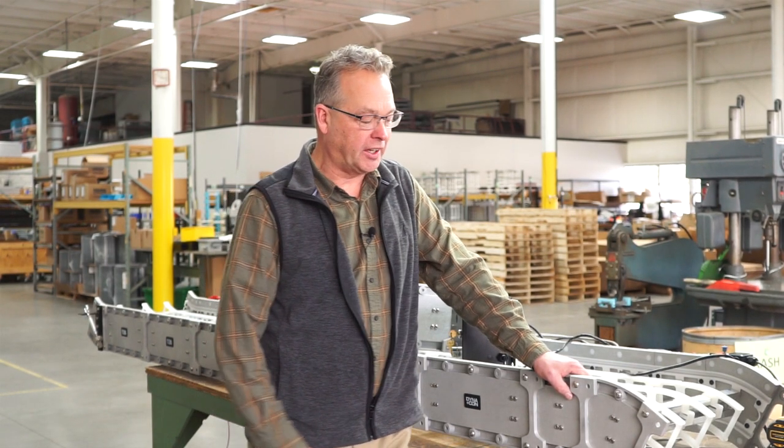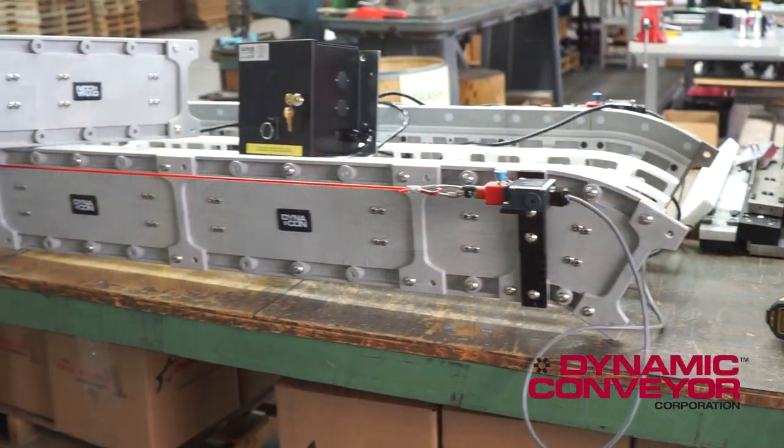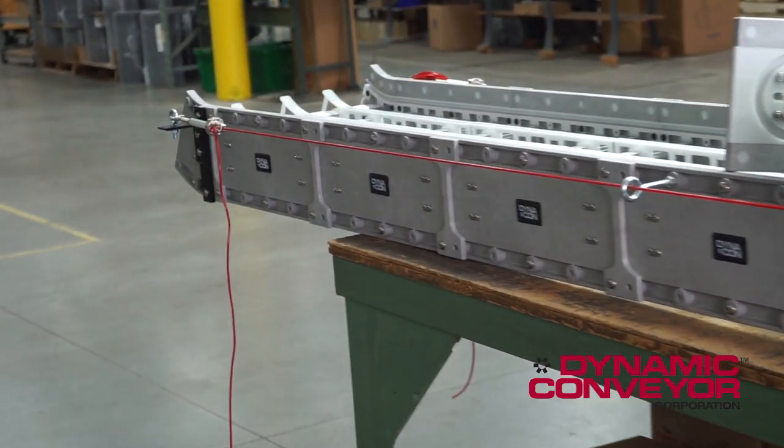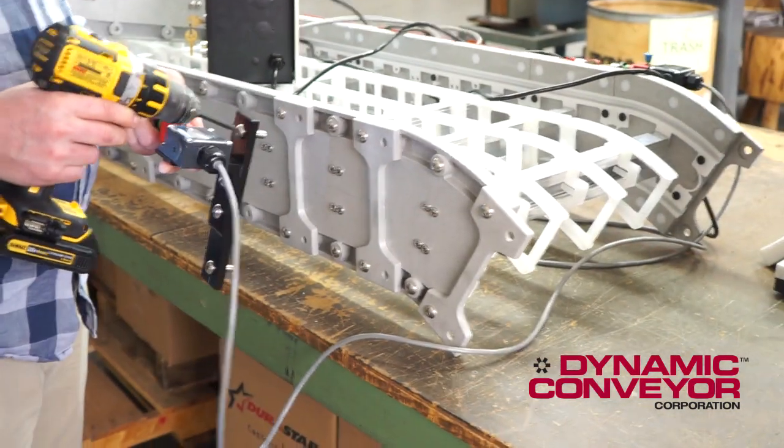Hi, my name is Paul Kaharvitz and today we're going to show you how to install a cable-style e-stop on one of our DynaCon conveyors. This is what a cable-style e-stop looks like after installation. Let's get started with the first step.